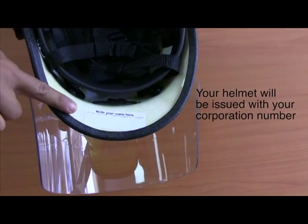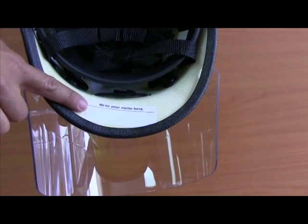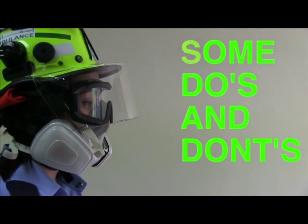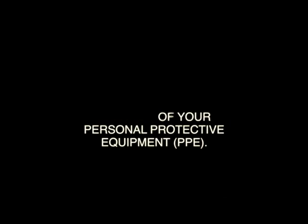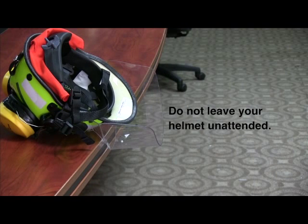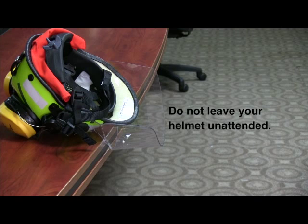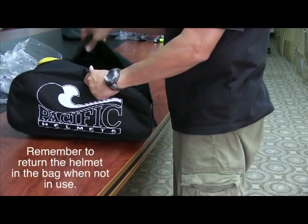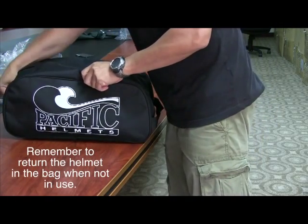Your helmet bag will be issued with your name and corporation number. Your helmet is identified with your corporation number as well. Please take care of your helmet — it is part of your personal protective equipment. Do not leave your helmet unattended. Take care of the face shield as it can easily scratch. Remember to return the helmet in the bag when not in use. It is your responsibility to take good care of your helmet.